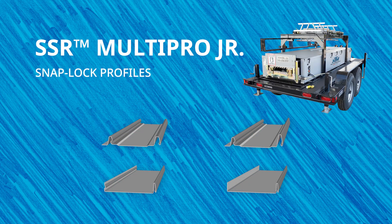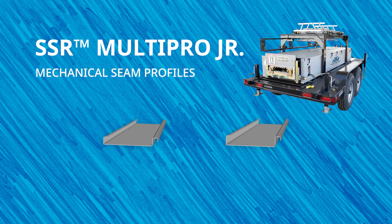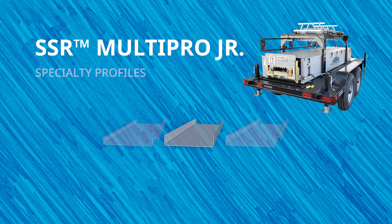The snap lock profiles range from one inch to one and a half inches, mechanical seam profiles range from one inch to one and a half inches, and this machine can also produce a T-panel. Check NewTekMachinery.com for a list of current available profiles.